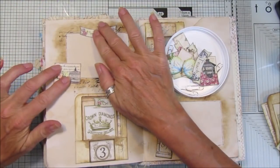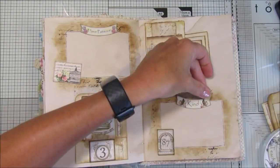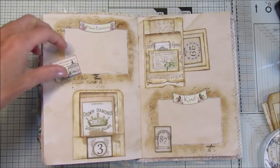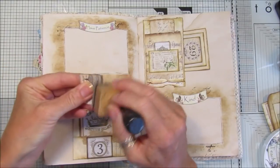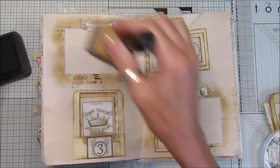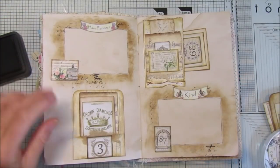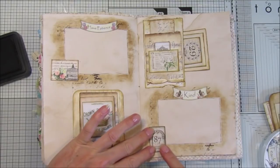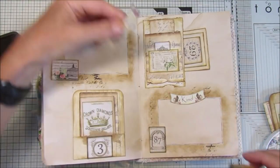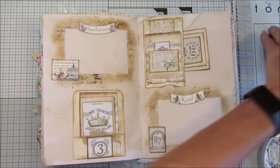"Patience" - looks nice, I like that. "Be kind" - that's a nice one. I like that, that looks really nice. Let's just add a little bit of colour around here, just ink around. I think this one has already been inked so that can just sit down there. "Have patience" and "be kind" - that's nice, isn't it? Love it, that looks really nice.